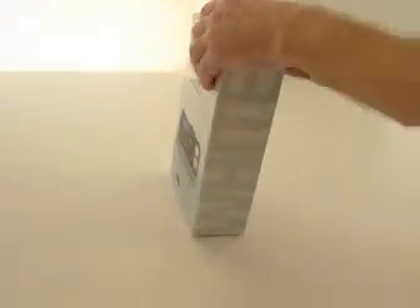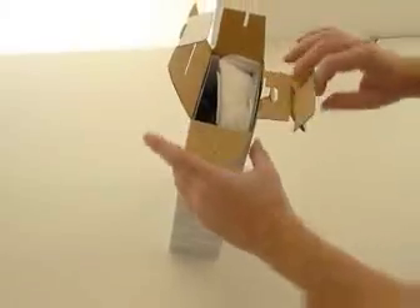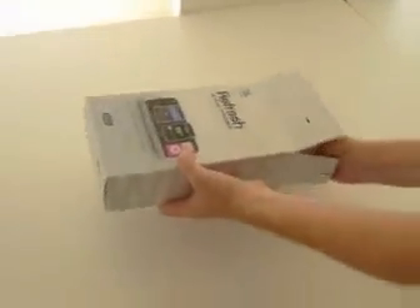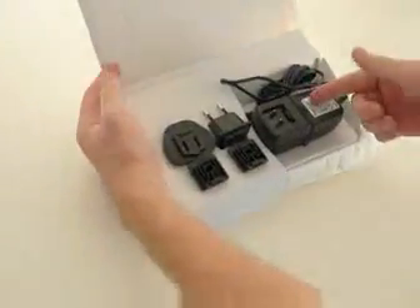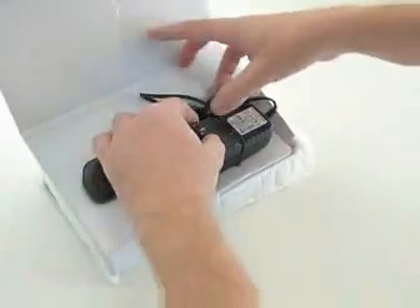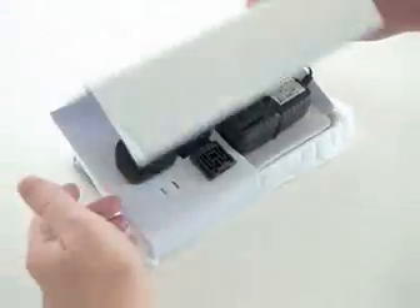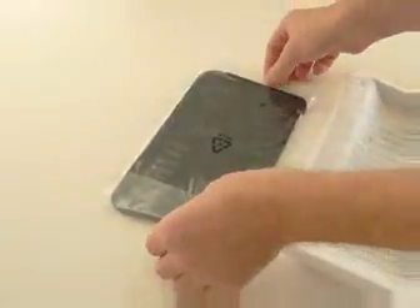So we open the box from the top here and pull out Refresh. This is what you get when you open the box. On the top you have the AC adapter, and you pull out the plug from the country that you want and snap that in. Then you take off the AC adapter and plug it into the wall. And under that you are left with Refresh, and under the Refresh you have the top tray and instructions.